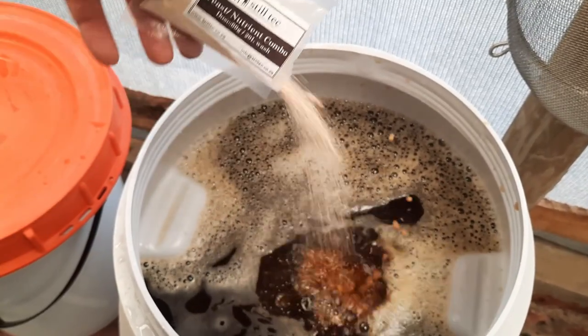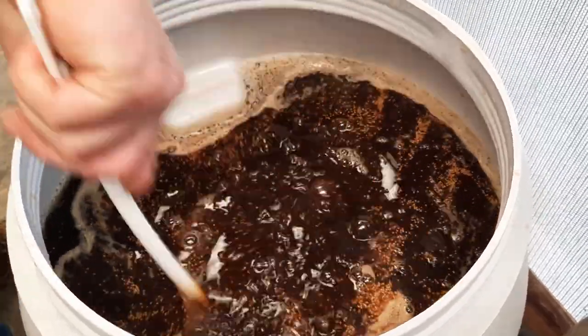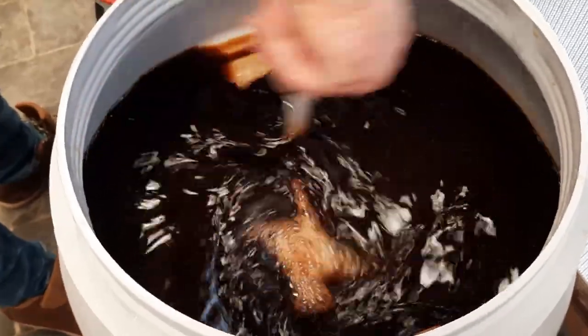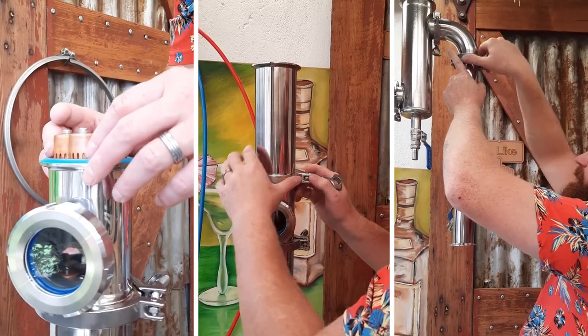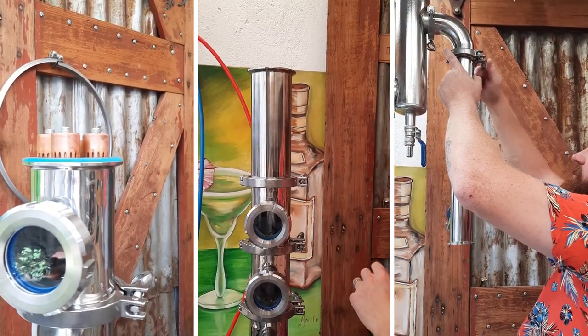We put everything into the fermenter and let the whole wash ferment out in four days. We then left it for another week to clarify and allow all the sediment to drop out. We then put it into the kettle, got it up to temp, and as Past Beaver showed, once we were ready to add the botanicals, we took the juniper from the Still Tech kit — thank you very much, those gins are awesome — crushed them up, and put them into the gin basket.